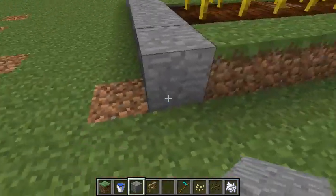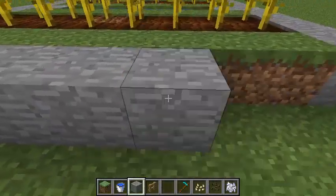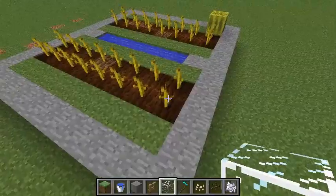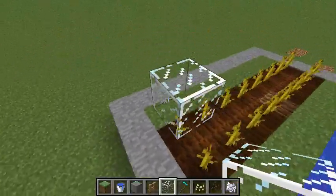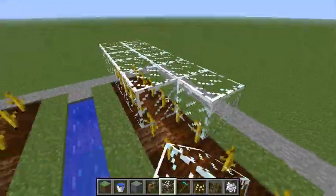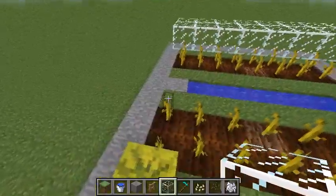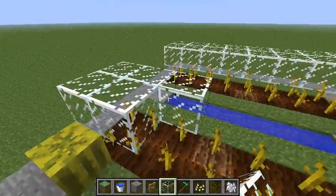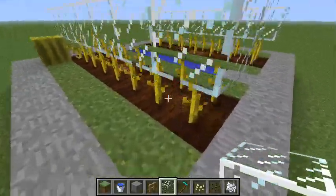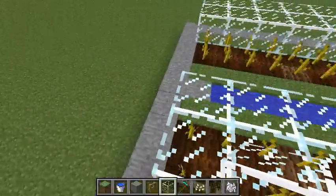If you're like me and you're occasionally worried that you're going to step on or jump on your crops, here's a little trick for you. Get some glass and put it over the top of your crops. You can put a transparent block over your crops and they will still grow perfectly fine and still produce blocks. That's why we're using glass — it's a transparent block and it's also solid, so you can't walk on or jump on them.